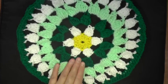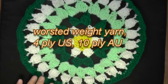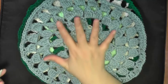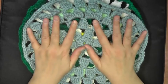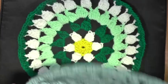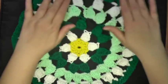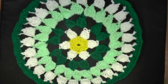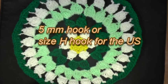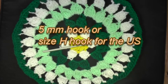This was made with worsted weight acrylic yarn, which is 10 ply for Australia and 4 ply for the U.S. It's about a little bit bigger than a plate. So if you wanted to add an extra ruffle on the outside to make it bigger, you could, or use a bigger size hook. With this one I used a 5mm hook, or a size H hook for the U.S., but feel free to change the hook size if you want.